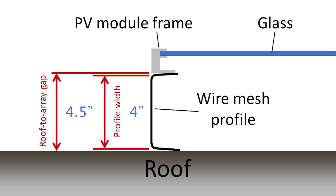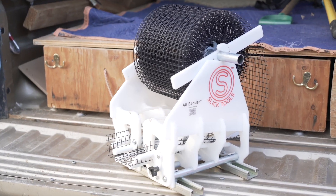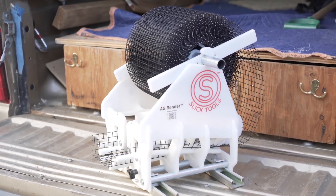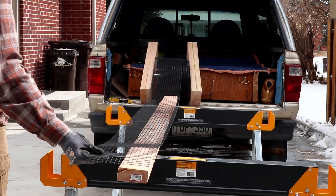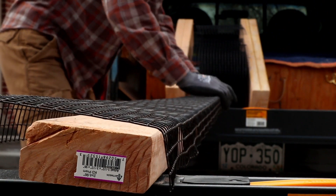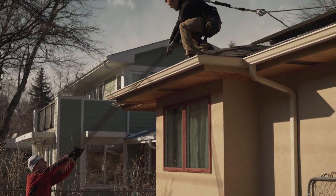We're starting with wire mesh that is 8 inches wide, so we'll put our bends 2 inches in from each edge, leaving 4 inches in the middle. Instead of a 90 degree bend, shoot for 70 to 80 degrees — this will give the channel a nice snug fit between the roof and the array. Pros should consider investing in an AG bender, which makes the bending step super quick — check it out at slicktoolsllc.com. If you're just doing a one-off job, you can bend the mesh manually: cut the roll into 10-foot pieces and bend with your fingers over a 2x4 or other hard edge. Manual bending is rough on your wrists and forearms, so take breaks or trade off with a partner. Stack up the wire mesh channels and put them on the roof.